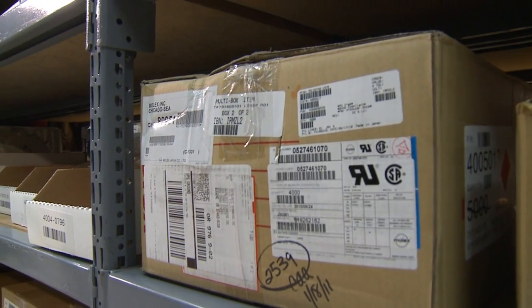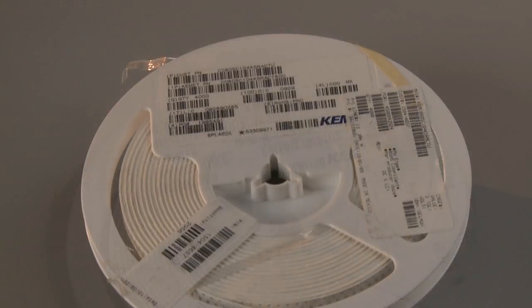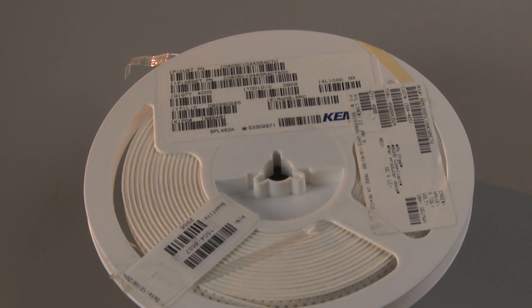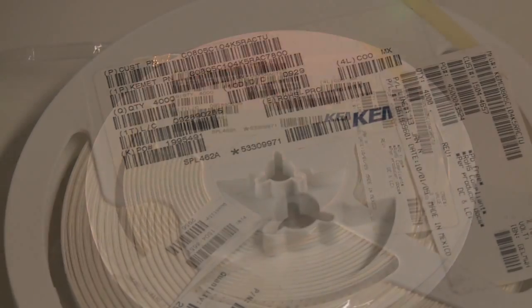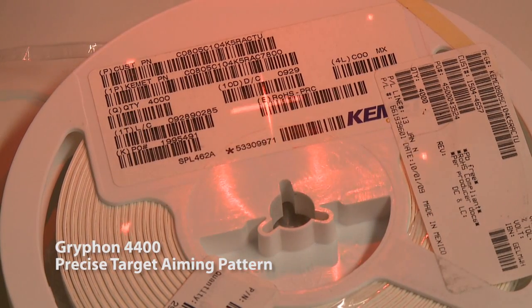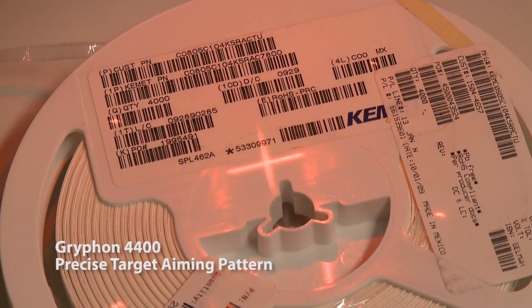Products with multiple code labels prove challenging to scanners — a single line 1D reader or line aimer in a 2D reader makes it difficult to know specifically which code is read. In contrast, the Gryphon 4400 has a precise target aiming pattern ideal for these types of applications.